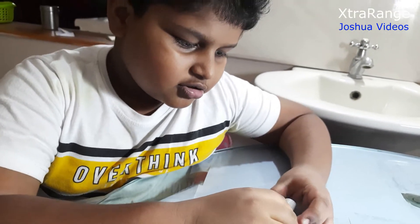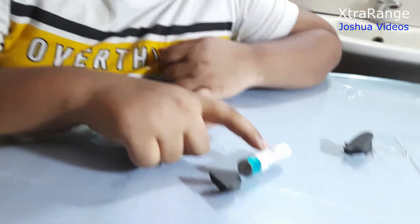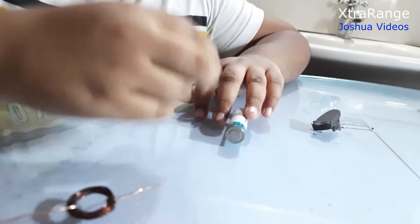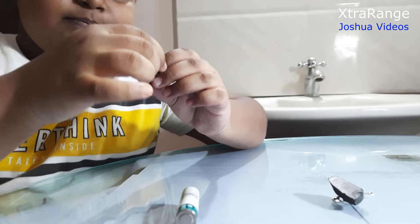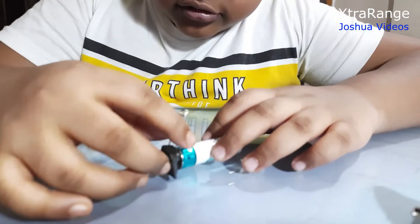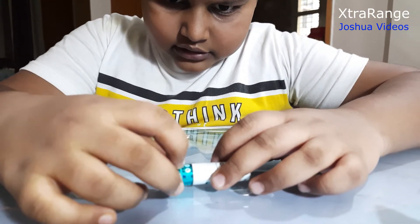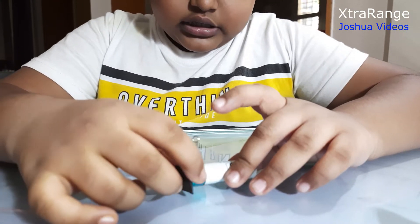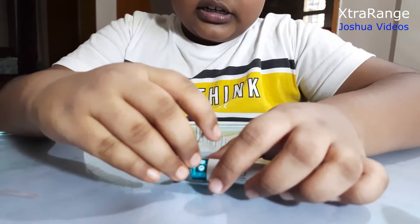He used electricity, so now I take a battery here. I took a battery — slowly I have to take one of the pins and just stick it to the battery, but the hole should face upwards. So we will connect it to the battery just like this.